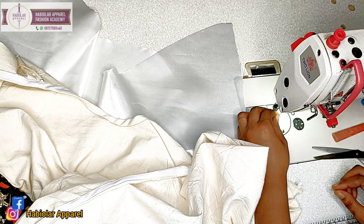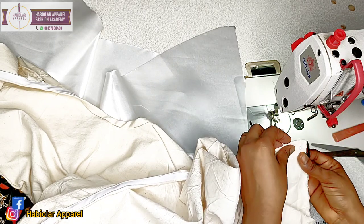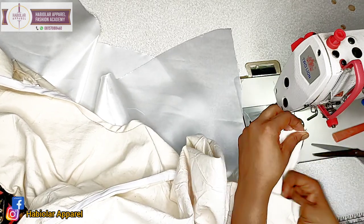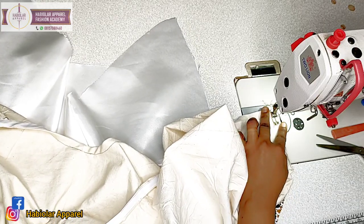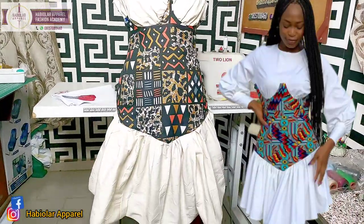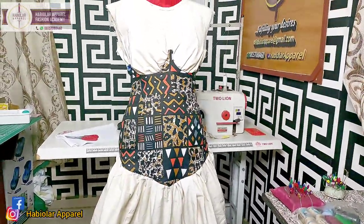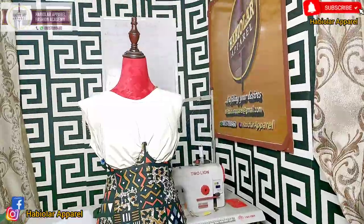I will now show you the outcome of the beautiful dress we've been working on. We are done sewing our beautiful dress and it came out so beautiful! Thank you so much for your time — I still remain your girl Abeola. See you in our next video, bye bye!